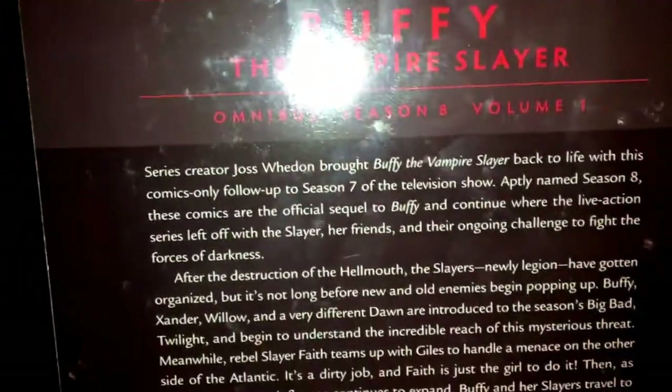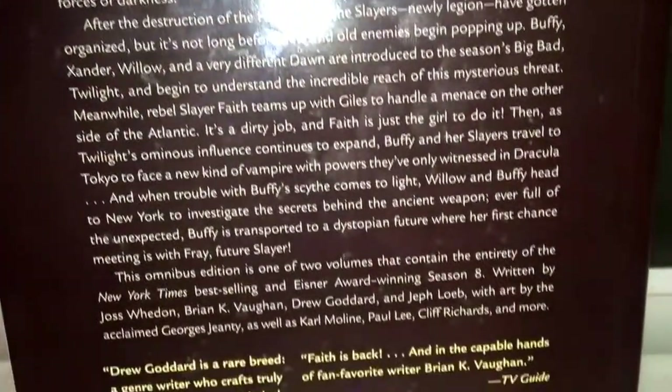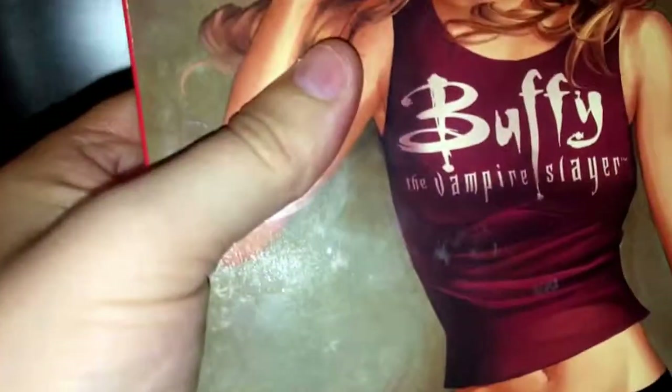And this is the back. So I would say that this is not a normal kind of Omnibus I'd expect to see, and I will try and show you why.